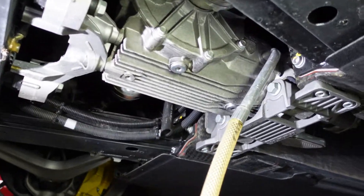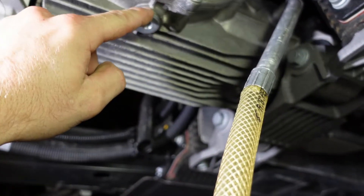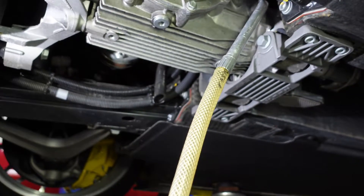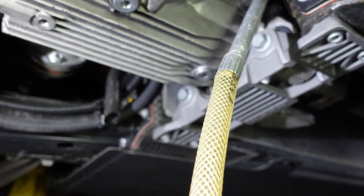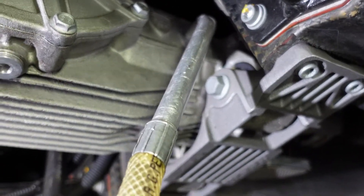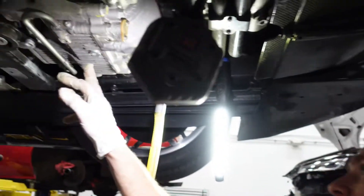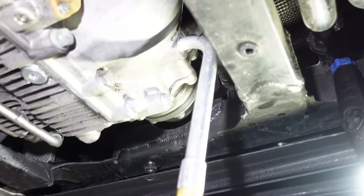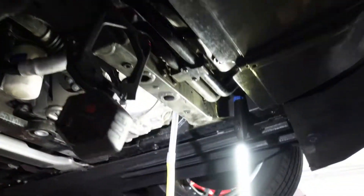Back to the front differential — we have these two drain plugs back on it with new crush washers, of course. We're using a pump with Redline 75-90 oil. We're going to pump it until we see a consistent flow coming from the filler plug. Alright, moving to the rear differential — we have the filter cleaned, a new crush washer installed on the bottom plug, and our fill system ready. We just pump it, pump it, pump it until we see fluid coming out.